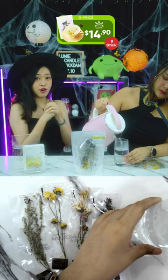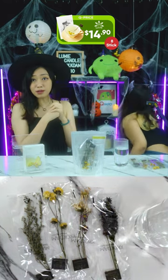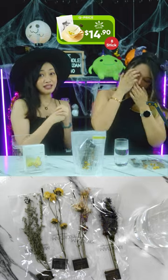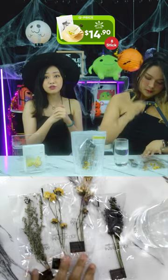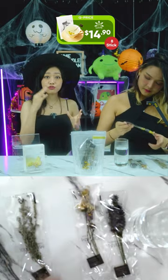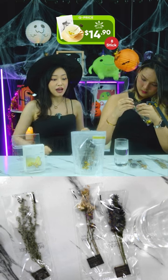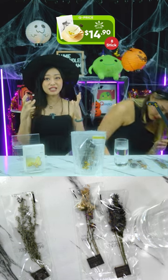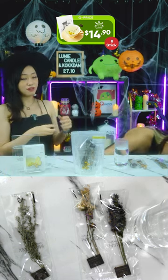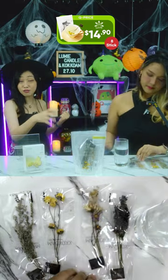If you prefer cold tea, just do it the same way, then add ice cubes after it has cooled down. You can refill a cup up to three times and the flavor and scent will still be strong. I feel like this is a very unique gift idea for a tea lover — something new and interesting.